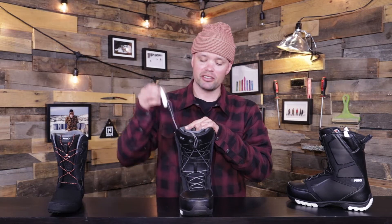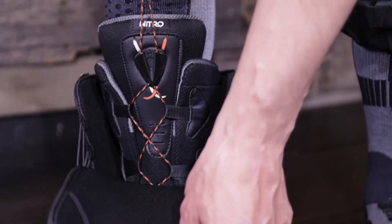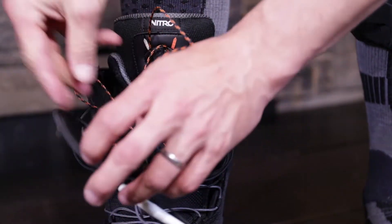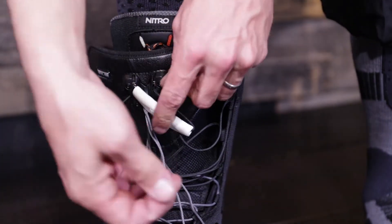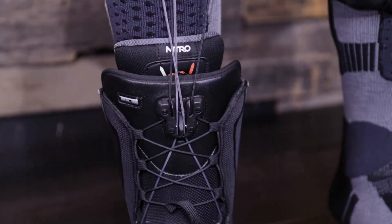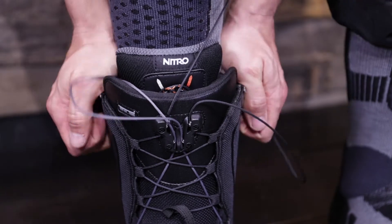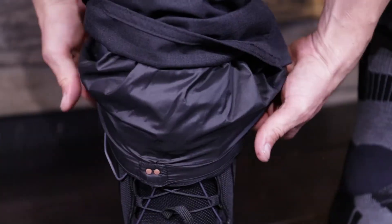It's super easy to use and very fast. All you do is step into the boot, tie up the liner laces, then take the TLS handles, pull them up towards your leg locking the laces into the TLS component up top, flex two times forward — boom — they're nice and in place. Take the handles and put them in their respective holders on the side, pull your pants over, and you're out snowboarding.